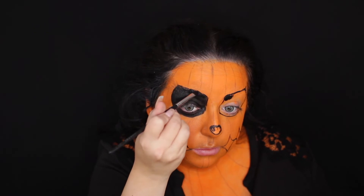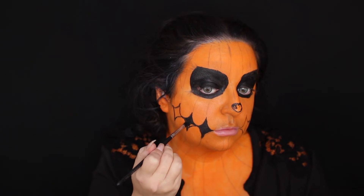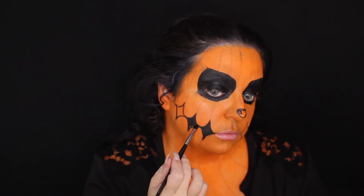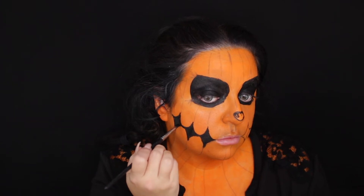Now I'm just taking the black paint and filling in where I outlined before, just making sure everything is nice and neat. I'm actually using an eyeshadow brush for this because I was too nervous to use that bigger paintbrush. I'd definitely recommend taking a smaller brush than I took because I actually made the diamonds bigger since I got out of the lines a few times, but it's okay.